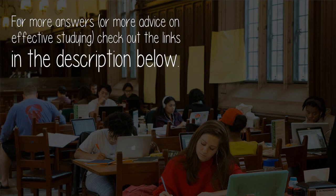For more answers or more advice on effective studying, check out the links in the description below.